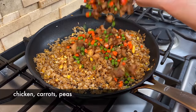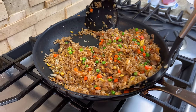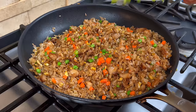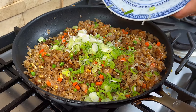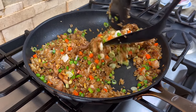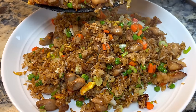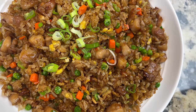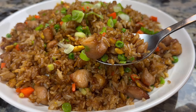Now we can add the chicken, carrots, and green peas back into the fried rice. Mix everything up evenly, then add the chopped green onion. Mix the green onions into the fried rice and we are done. It's very easy, right? The best thing is it also tastes very good. I hope you will give this recipe a try. Let me know how you like it in the comments. Remember to like and subscribe if you find this video useful. Thank you for watching and I will see you next time.